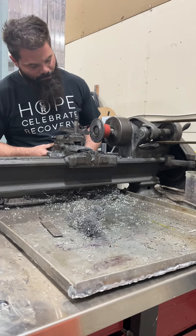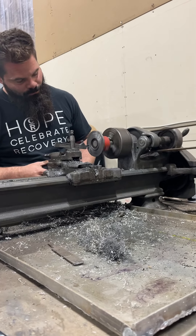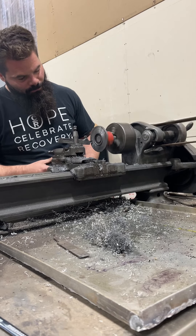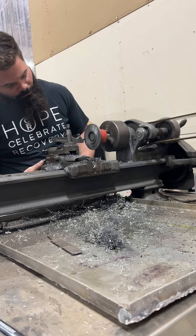Mr. Trahan, that is the hub that goes on your prop shaft, and you can see the areas that the cutter is not touching as it goes around. That was how bent up that flange was.